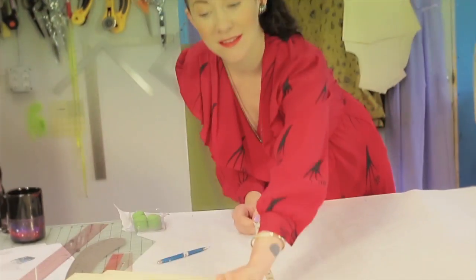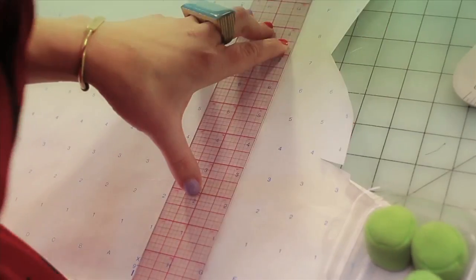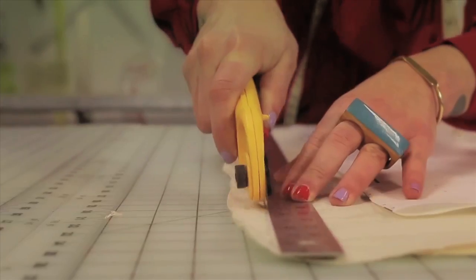Now it's time to pattern make. I'm using muslin as a base for my dress and I'll actually tape over it, creating a new textile.